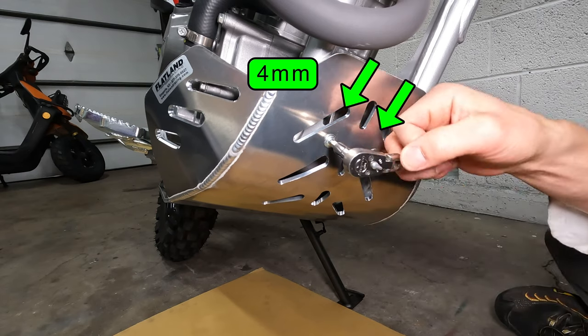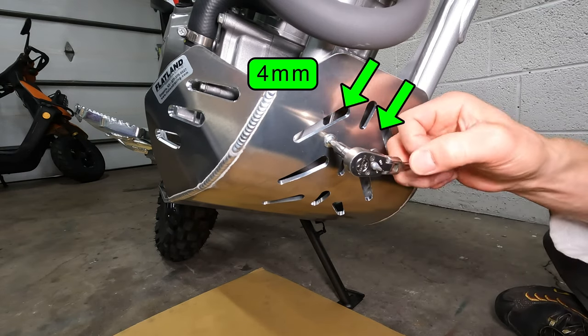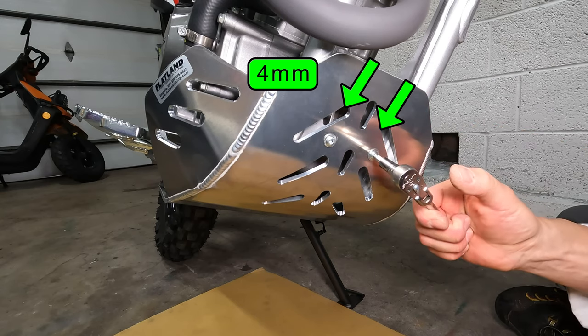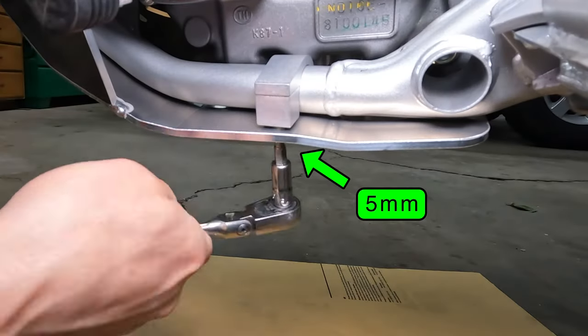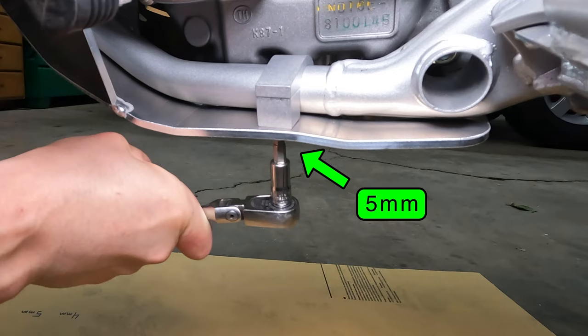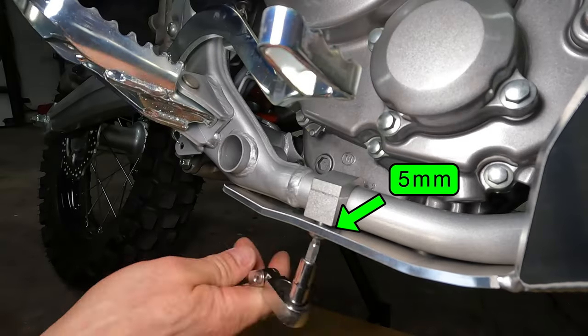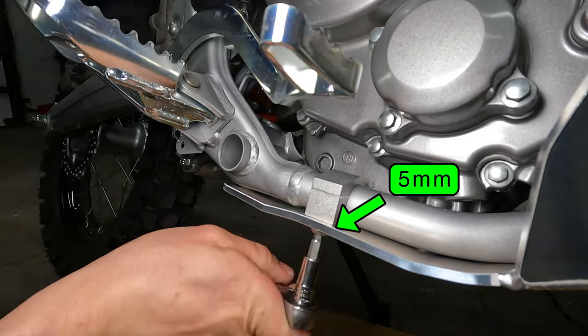If everything looks good, go ahead and tighten the bolts. The front bolts don't have spacers so don't go crazy tight — about 6Nm of torque is enough. Tighten the lower bolts until the bracket sits flush against the skid plate. These bolts are a larger diameter and can go a bit tighter; 10Nm should be tight enough here.